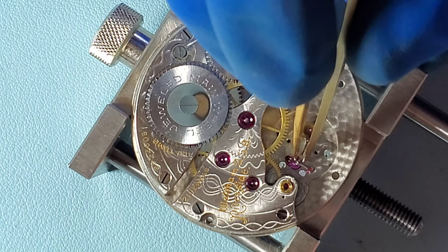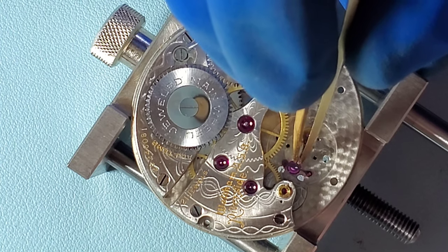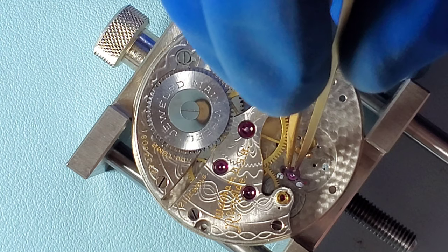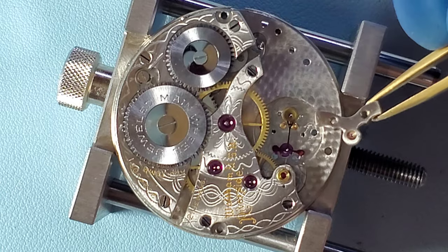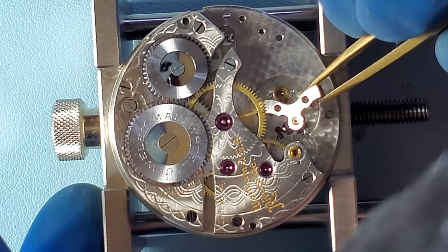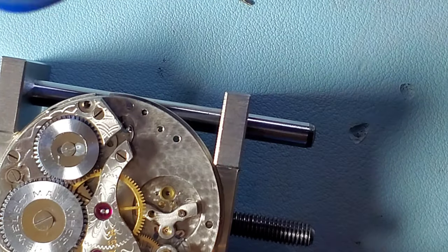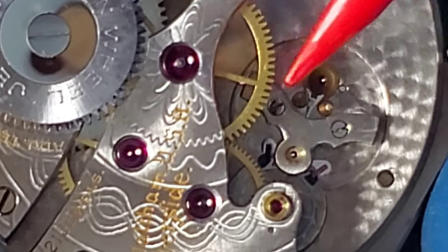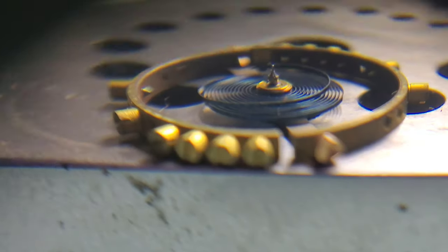Now here's the pallet fork. To install the pallet fork, I use a four times loupe, which really helps me verify that that pivot is going into the jewel. I don't want to make a mistake here. This is a rather large, beefy bridge for a pallet fork — I just want to make sure I don't drop it. Now I'm testing that the pallet fork and the gear train are free. You see I move the fork end of the pallet to the center and put a little bit of tension on the center wheel.